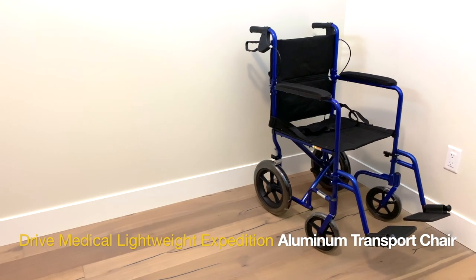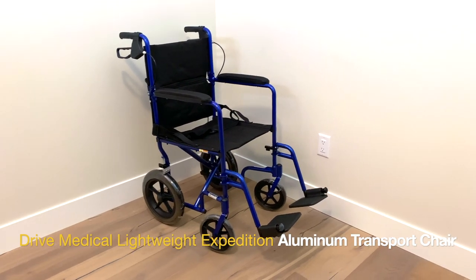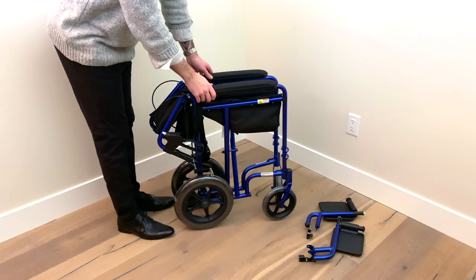The Drive Medical Lightweight Expedition Aluminum Transport Chair is a premium transport chair that is easy to use and collapsible. Let's go over how to set it up.